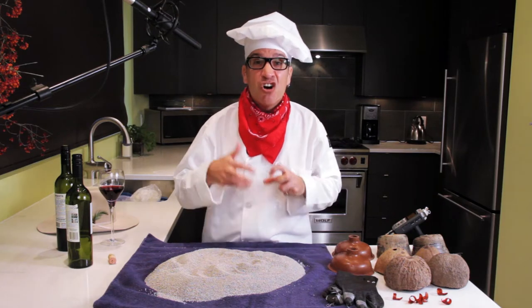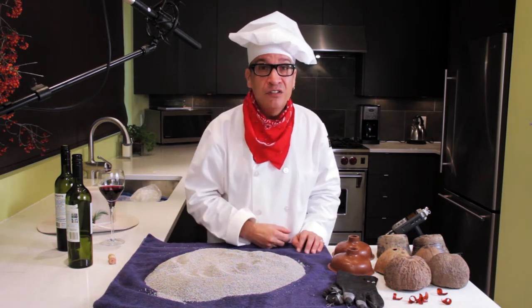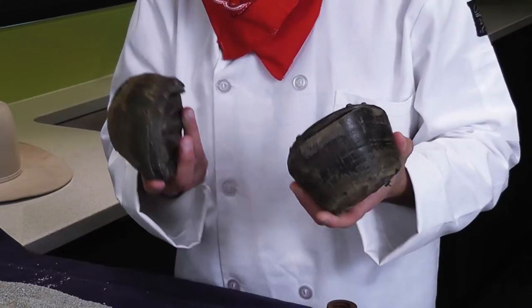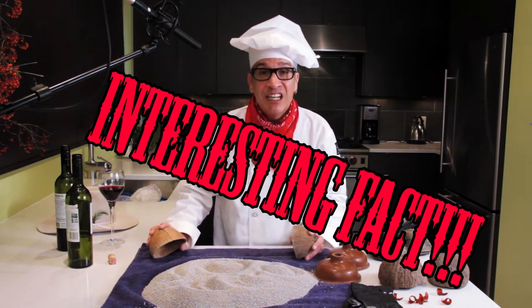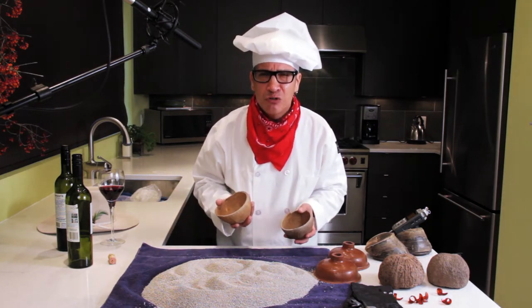We're gonna start with the hooved animals, like horses and mules and donkeys. What a lot of people have been using for years are coconut shells, or you can use real horse hooves if you got them. Here's an interesting fact: in the old days when they used to do horse sound effects, for some reason they only did three hooves.